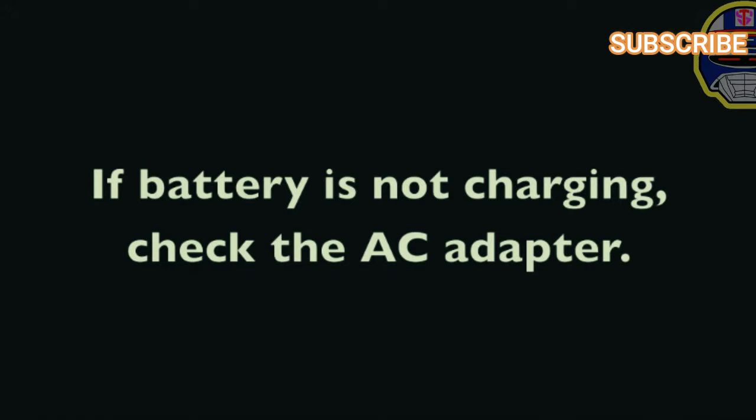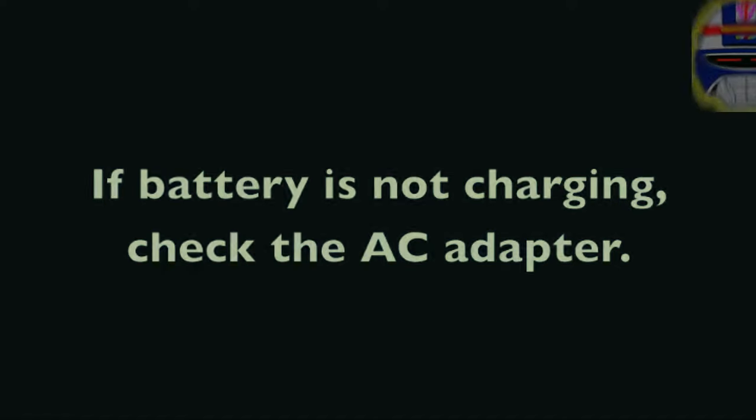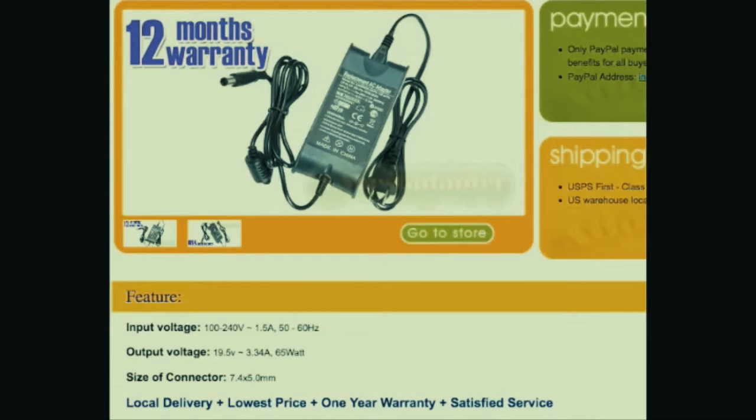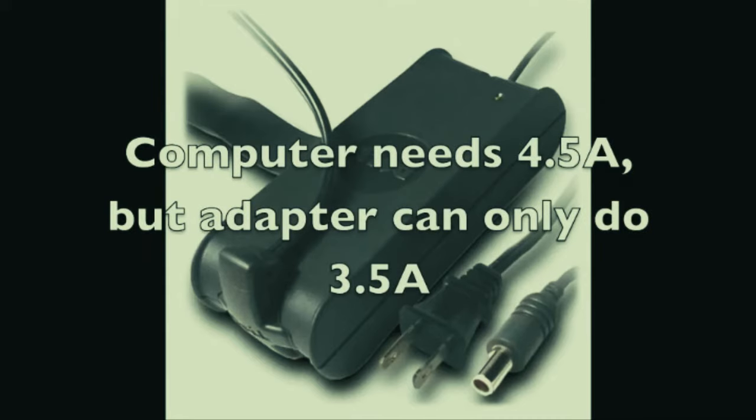If the battery is not charging, let's rule out other things first. It could be a bad power adapter - if someone is using an AC adapter that didn't come with that computer, it might not be putting out enough amps or wattage to actually charge the battery. I've seen Dells where power adapters appeared correct but were actually too small, putting out too low a current - the adapter powers on the computer but won't charge the battery.